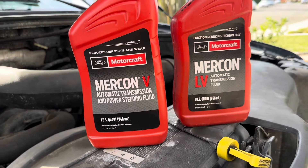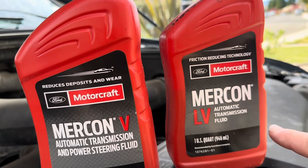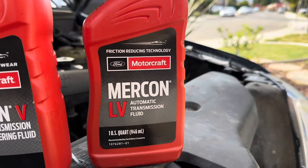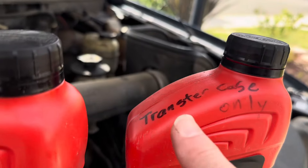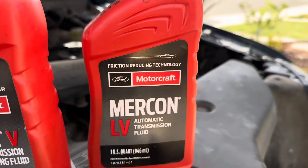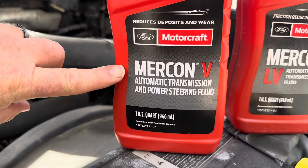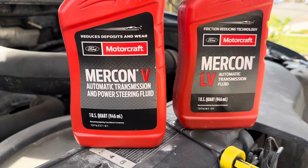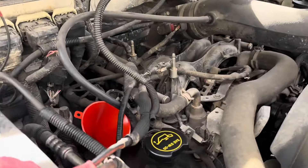Now let's talk about which fluid to use — be very careful. This is Ford Motorcraft LV; this is automatic transmission fluid, and this is not the right fluid to use. The only reason I have this is it's the correct fluid for my vehicle's transfer case. For this vehicle, I need Mercon 5 and Mercon 5 only — you cannot mix these two, they're not compatible at all. So let's put about a half a quart in here, then we'll check it again and see where we're at.